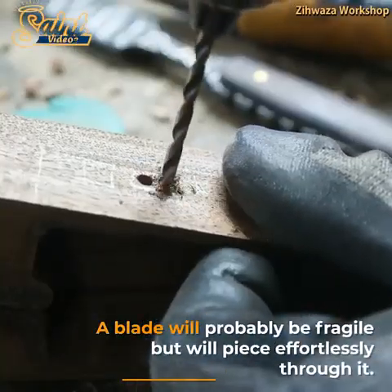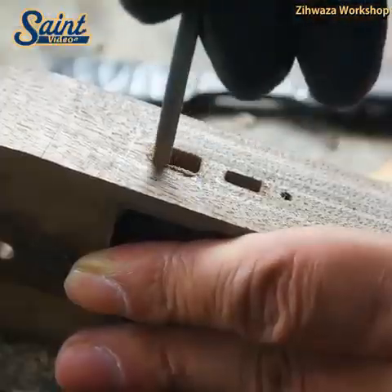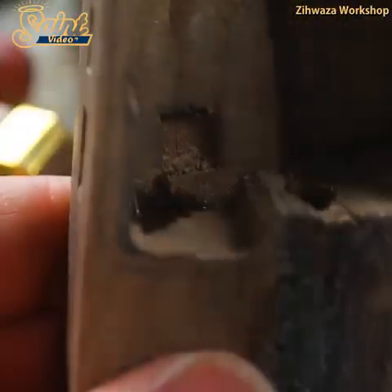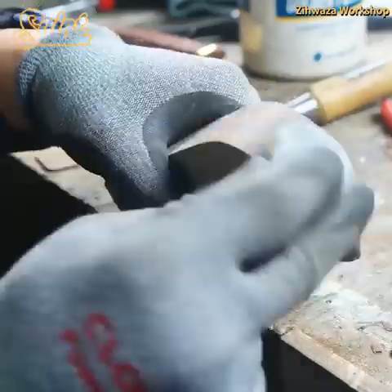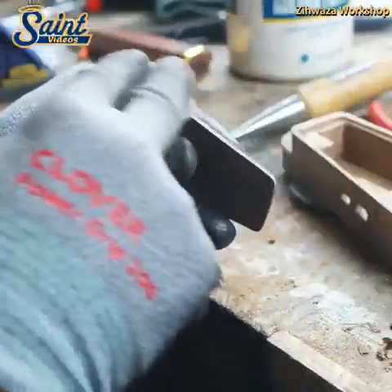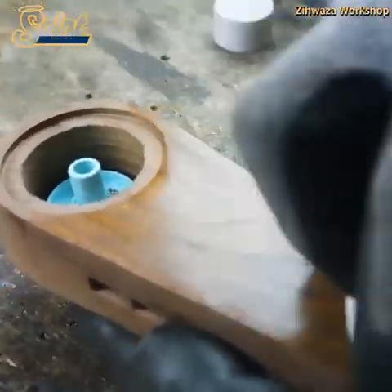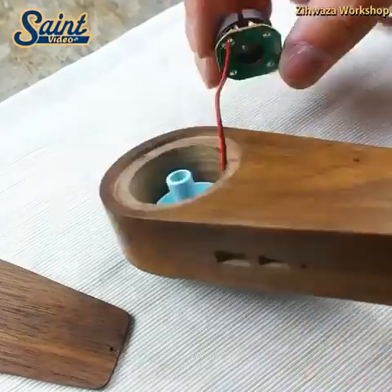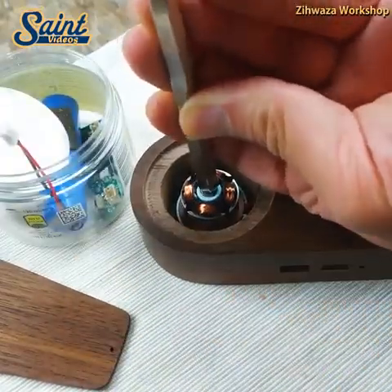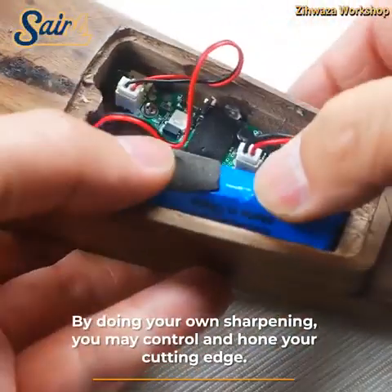Purchasing quality sharpening tools is a good investment. Sending your knife to a store for sharpening is more expensive. With a complete collection of quality sharpening tools and stones, you are good to go for decades. You may use sharpening tools indefinitely to sharpen knives for free, compared to always paying per knife when you send them to a store. In the long term, having quality sharpening tools is less costly.